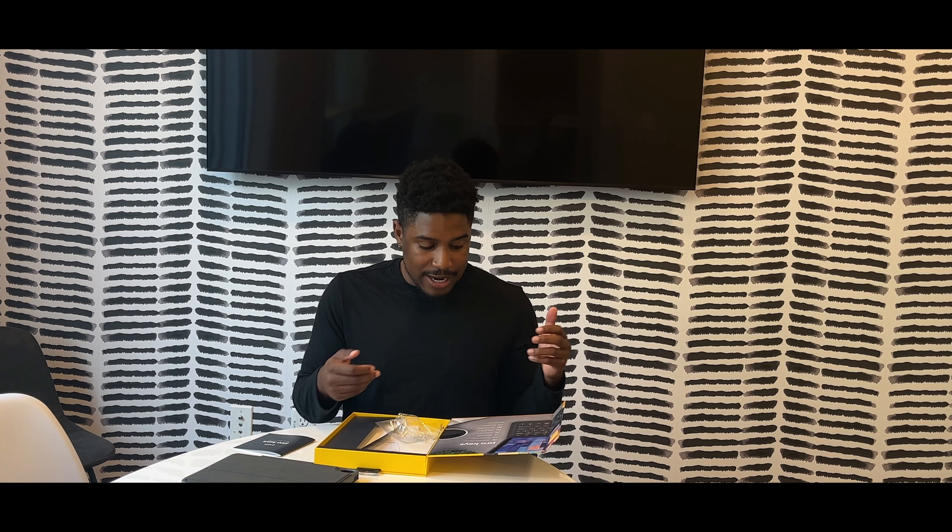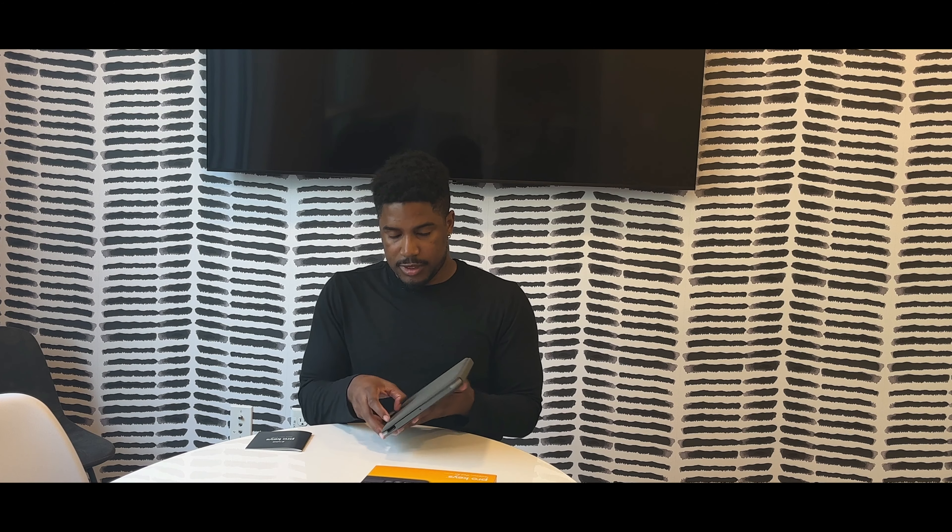It's USB Type-C charging, which is the same thing that the iPad is currently on, so you can use the same cable for your devices as well as to charge the keyboard. It has a long-lasting battery, seven-color backlit lights, magnetic closure, adjustable stand, and it's also a multi-device so you can connect it to a lot of different things. It has special function keys, and on the front it notes that it's a detachable keyboard case with backlit laptop-style keys, which is really cool.